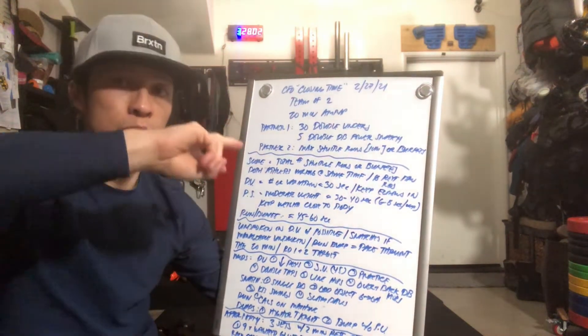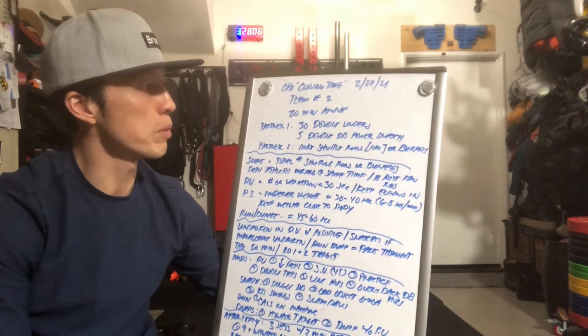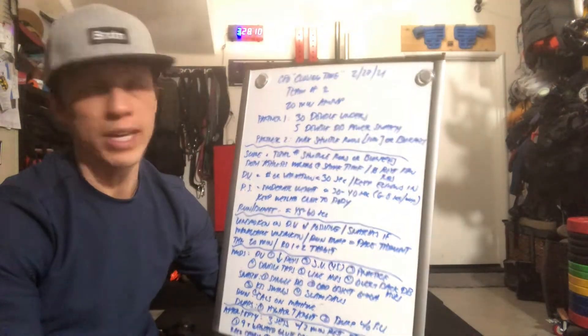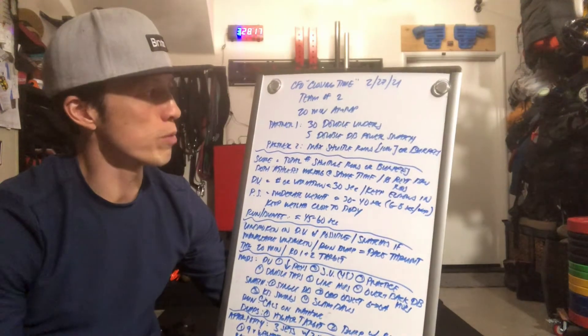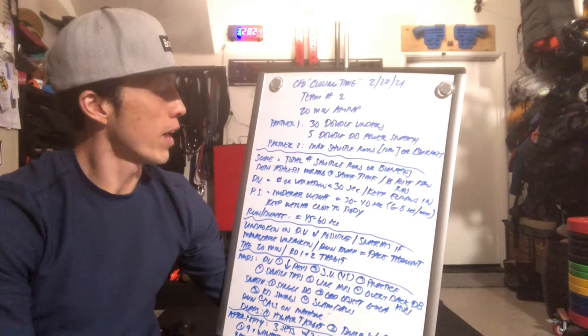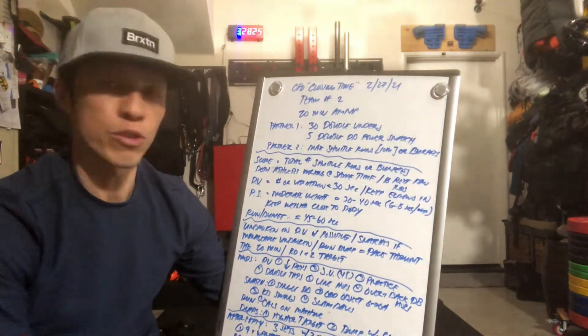Once that's done, you flip. Partner two will do 30 double unders and 5 double dumbbell power snatches, and partner one will do max shuttle runs or max burpees. That will continue for 20 minutes. The score is going to be based on your total number of shuttle runs or burpees. Both athletes are working at the same time.